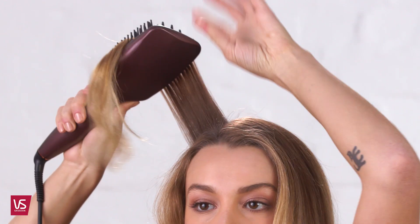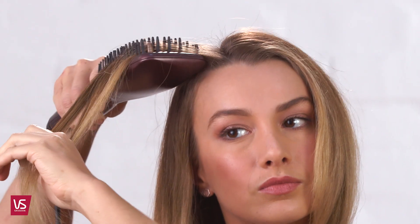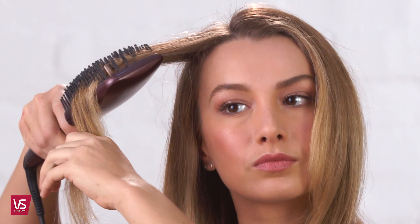The 3D Straightening System features tangling cones, ceramic straightening fins, and silicon bristles that gently grip and control for ultimate smoothing.